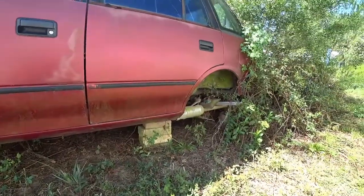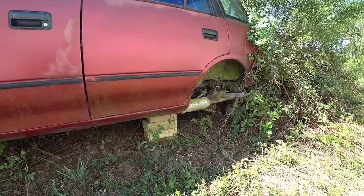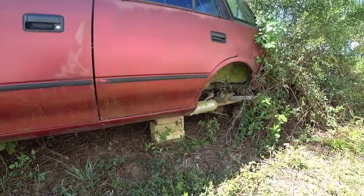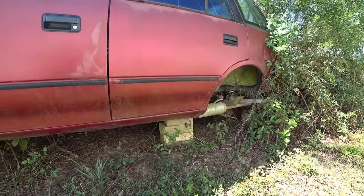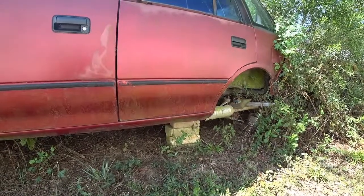Hey, this is Barry. Today I would like to make a video about how to preserve your dashboard. Whether your car has just a plastic dash or a vinyl dash, this little trick should help you preserve your dashboard.